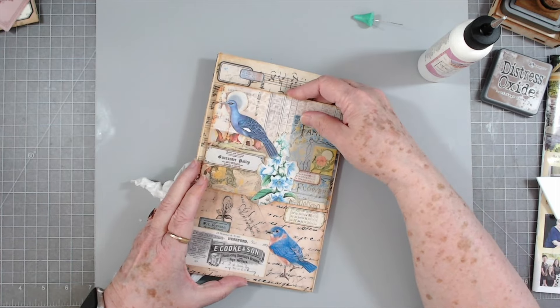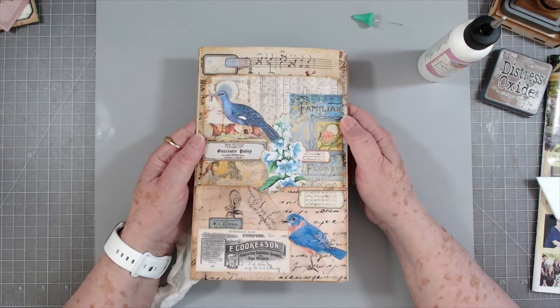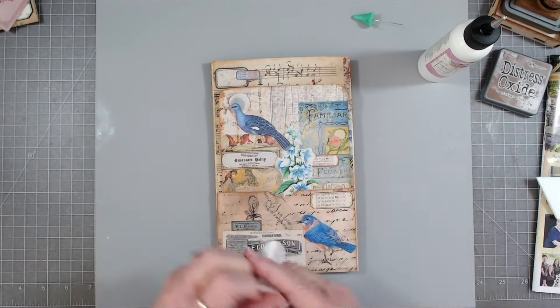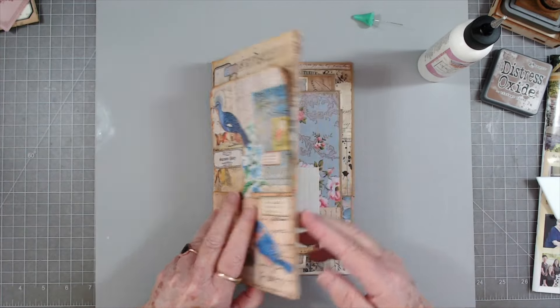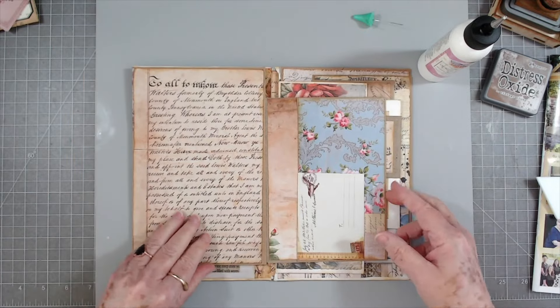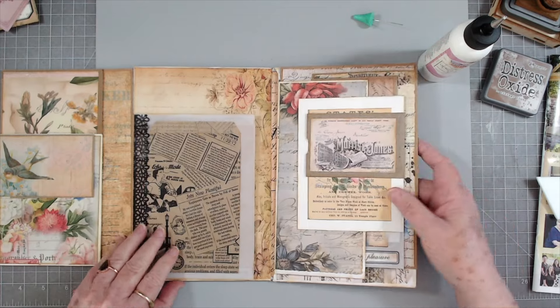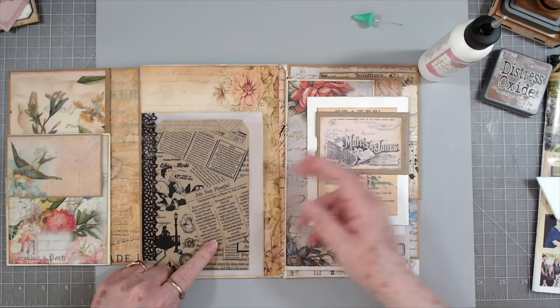See how it looks when we put it in here - oh, I love that! Love it, love it. I don't mind two birds there, that doesn't bother me at all. I love birds.